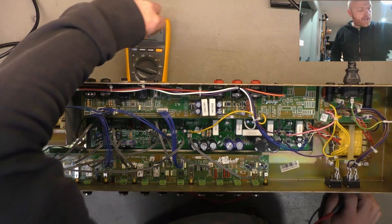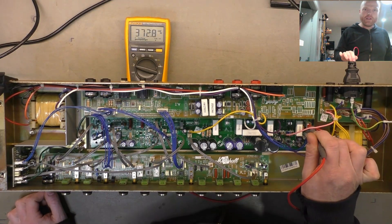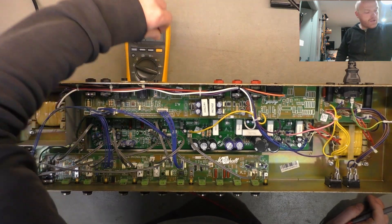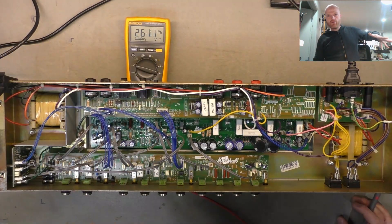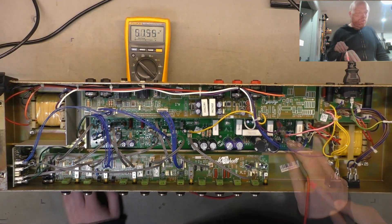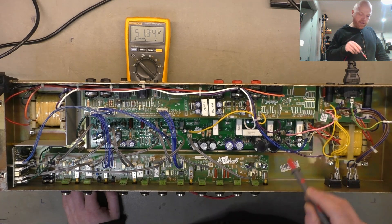We'll stay on AC for a minute and check the heaters. About what we'd expect — 370 millivolts, so 10 times that is 3.7 volts, but it's unloaded so when the valves are in there it'll be lower. Over to DC, the transformer is 51 — so about 500 volts unloaded. Sounds good.